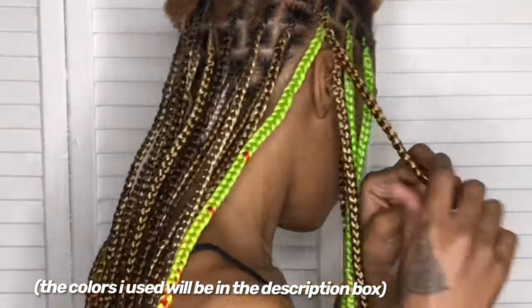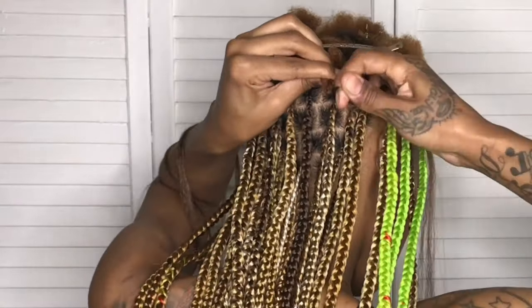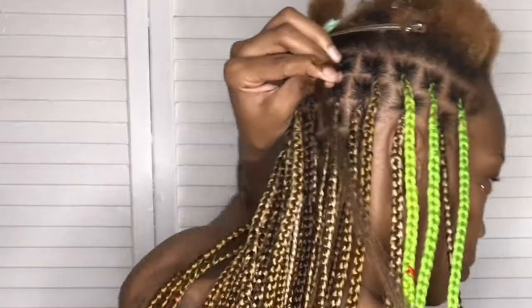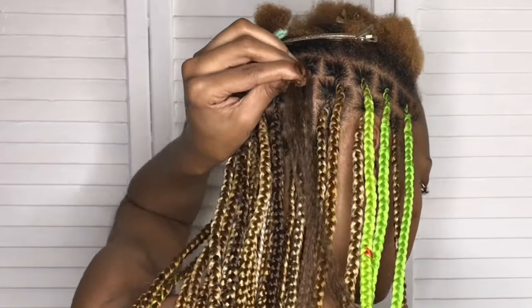It ended up looking really pretty with this honey custom brownish mix I had going on. I got some ombre braids, some just plain solid color braids, some all jumbled-up color braids. I like it — it ended up coming out really, really cute in the end.